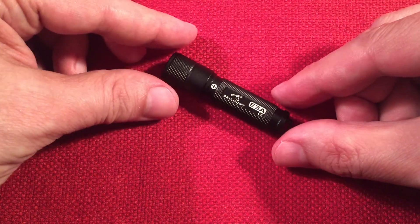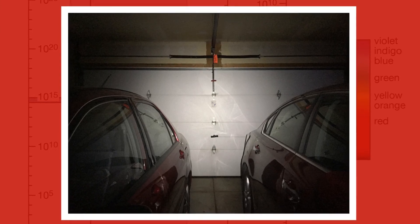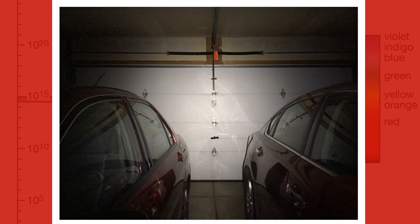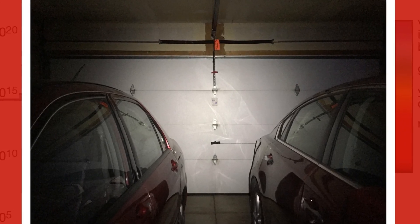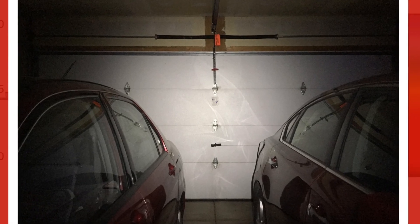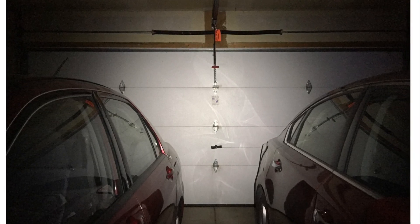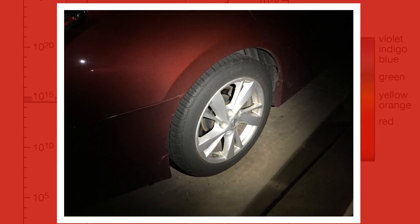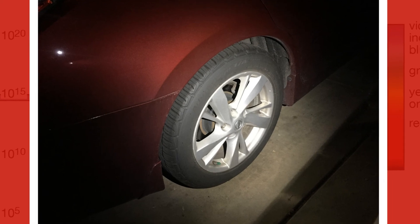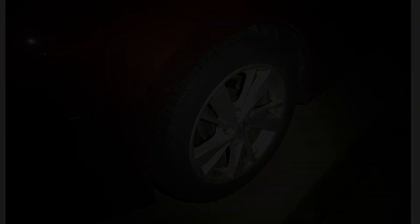Let's look at some beam pictures I took in the garage. I was 15 feet away from the garage door with the lights on — it's one mode, 100 lumens. You can expect a 100-minute runtime using Energizer Lithium, 75 minutes using a rechargeable Eneloop 900mAh battery, or 45 minutes with a standard alkaline. The throw is about 37 meters. The second picture shows the light pointed at a car wheel about six feet away — 100 lumens is plenty of light to change a tire in the pitch dark.